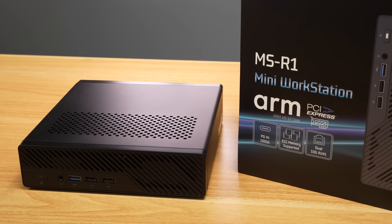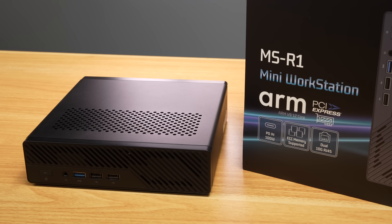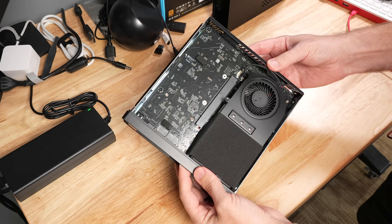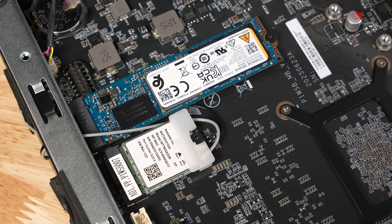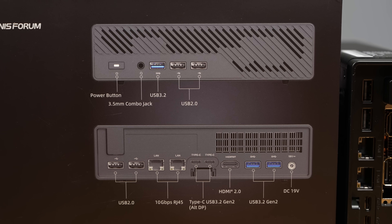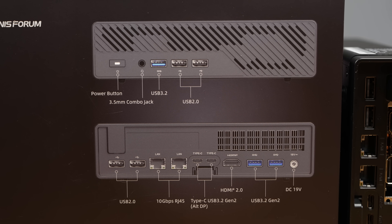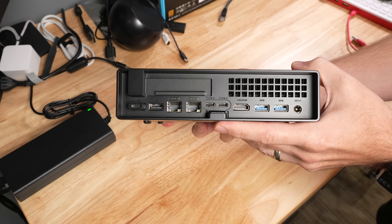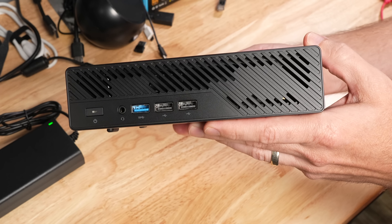At first glance, it looks great. You have a 12-core ARM CPU with a Mali-G720i GPU. There's a full-size PCIe slot, NVMe storage, WiFi 6E, and a ton of ports on the front and back. You have a grand total of 9 USB ports, with two of them Type-C with DisplayPort. There's HDMI, dual 10GB network jacks, and even an old-fashioned audio combo jack so you can plug in a headset.